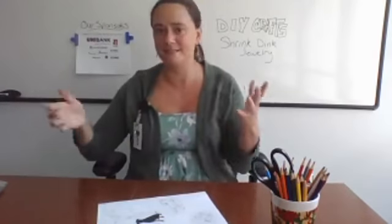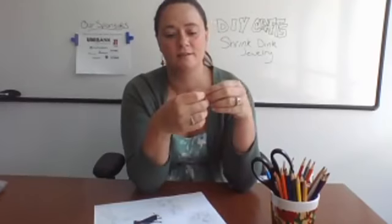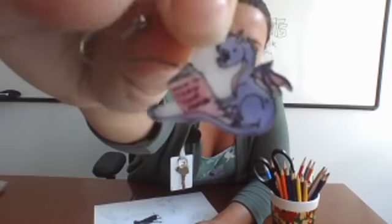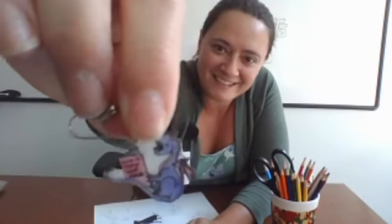Some of the things we're going to be doing today is making shrink dink jewelry. I've gone ahead and already made some so you guys can see. This is a really cool dragon that's reading a book — see if I can put that up close so you can see it. Just a little dragon reading a book. This actually says 'How to Train Your Human,' so it's a dragon reading a book. It goes hand in hand with our Tales and Tails Summer Reading.